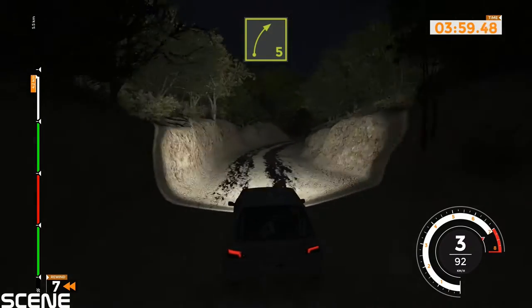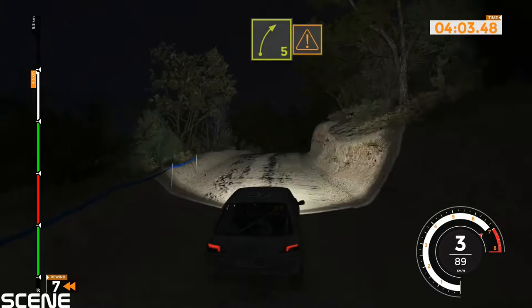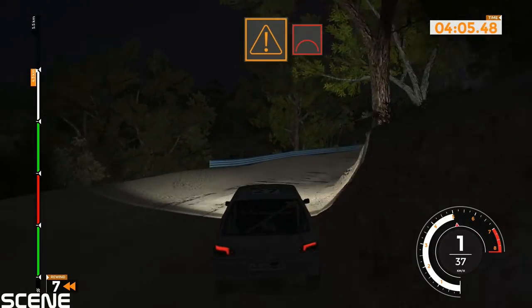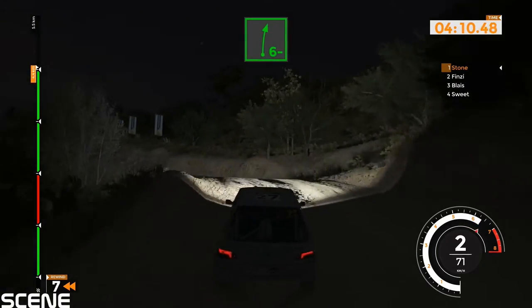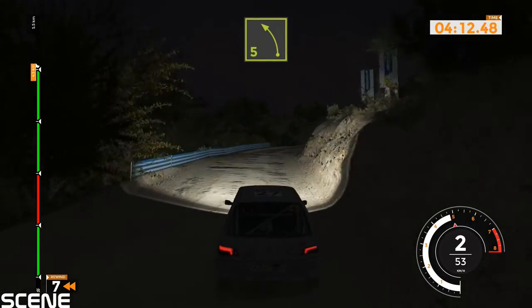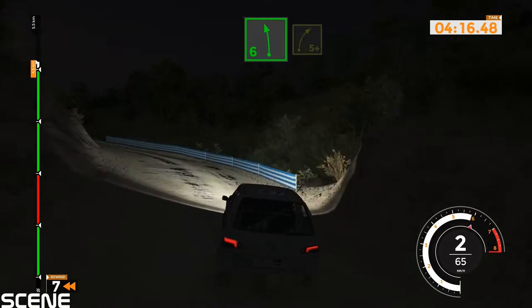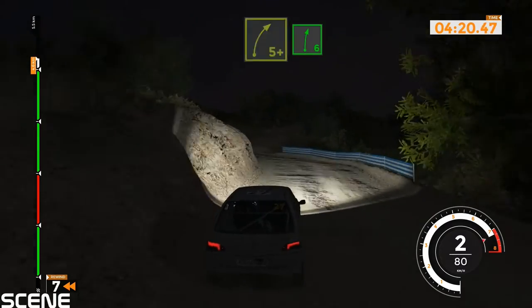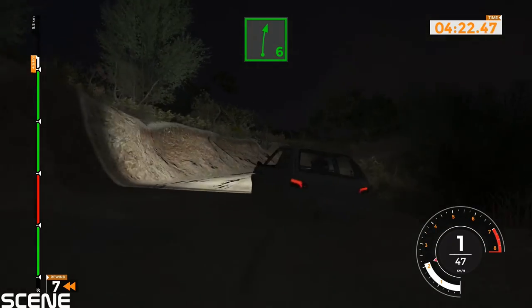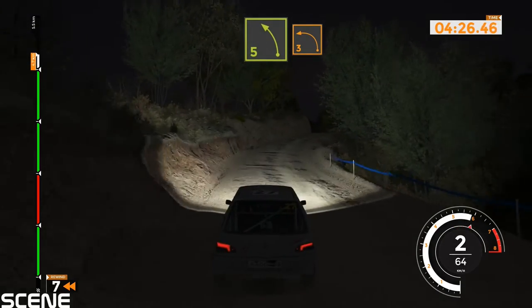Right 5. Right 5 very long over crest and right 5. Caution, crest jump into left 5 and right 6 minus. And left 6 minus, and left 5 opens. And left 6 into right 5 plus, 50. Right 6 and caution left 5 tightens 3 over crest, left 6 into right 6 into right 6 into right.